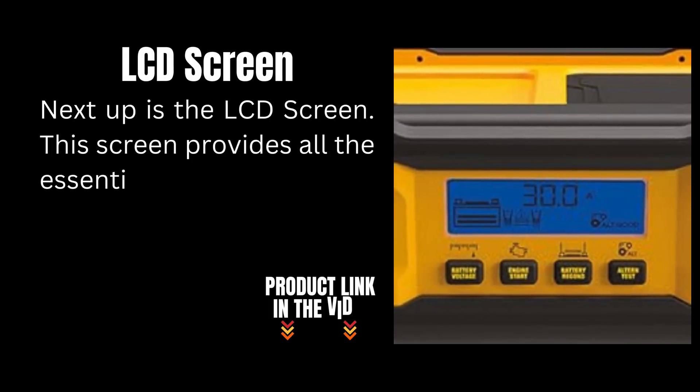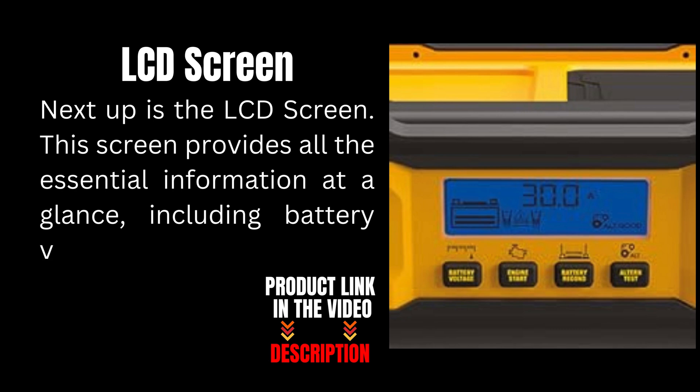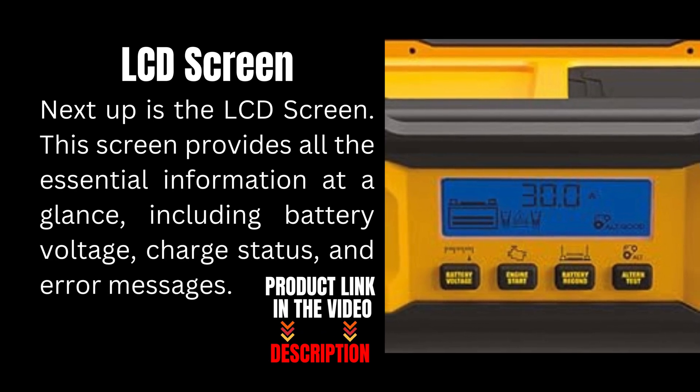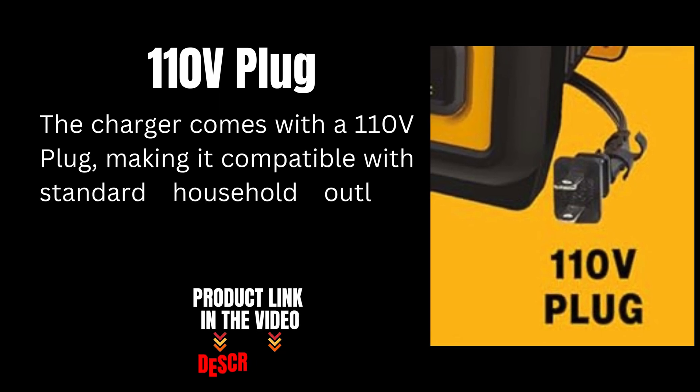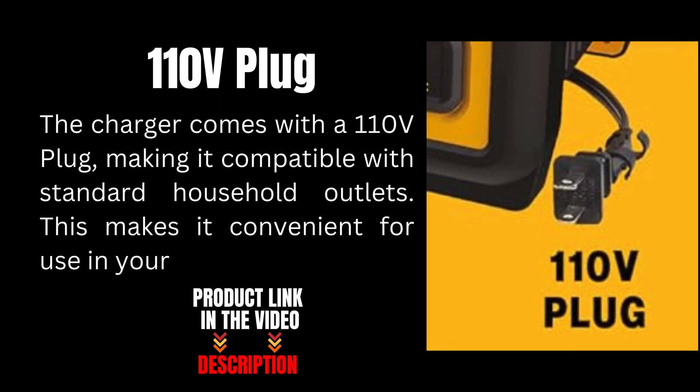Next up is the LCD screen. This screen provides all the essential information at a glance, including battery voltage, charge status, and error messages. The charger comes with a 110 volt plug, making it compatible with standard household outlets. This makes it convenient for use in your garage or driveway.